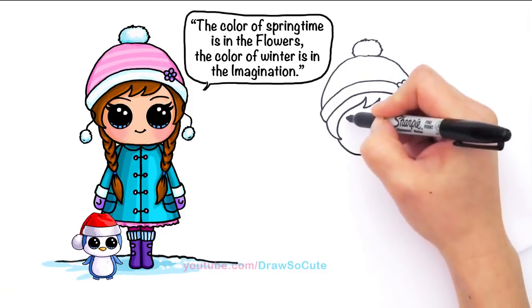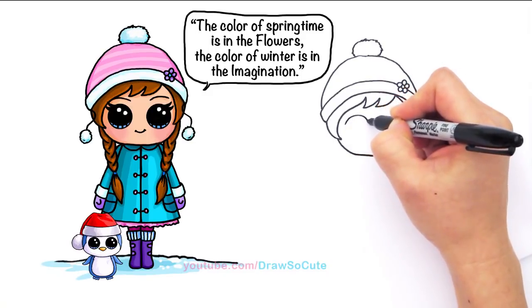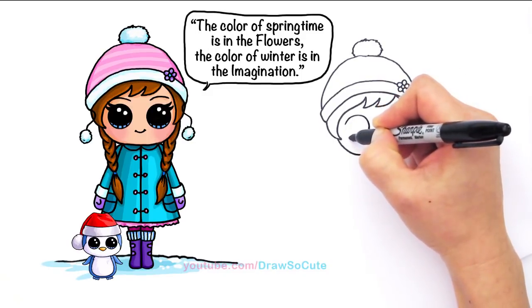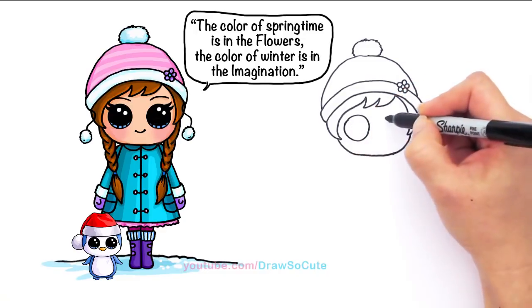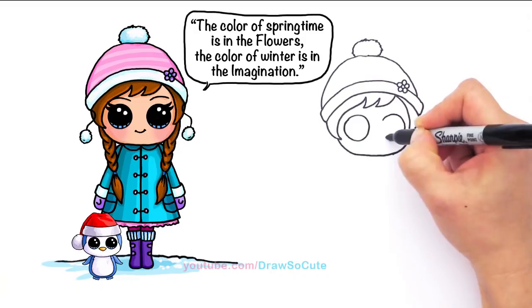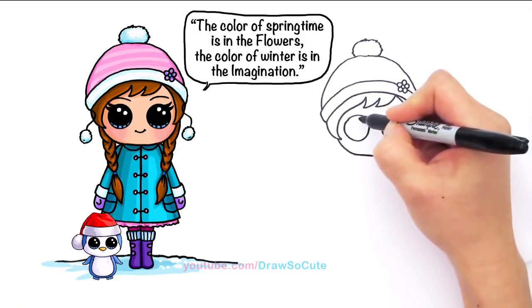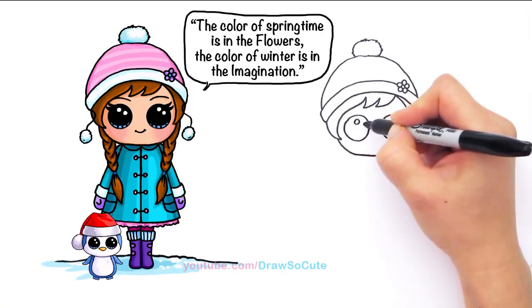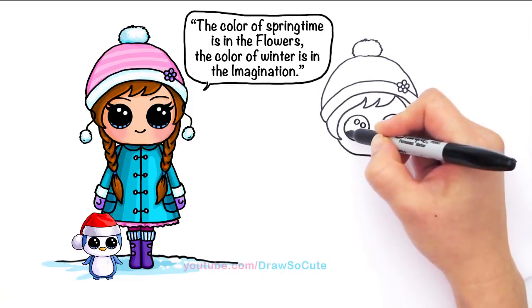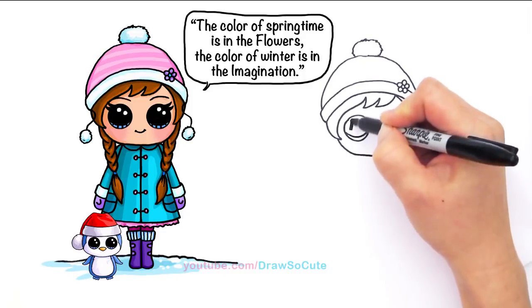Let's bring her to life. So right here we're going to draw two big Draw So Cute eyes — two big circles. And another one. The bigger the circle, the harder it is to draw. So right here, two small circles for highlights. A curved line at the bottom, and shade in the top.